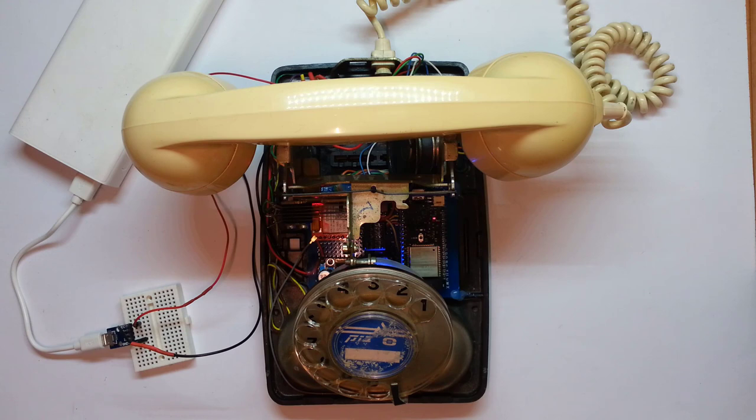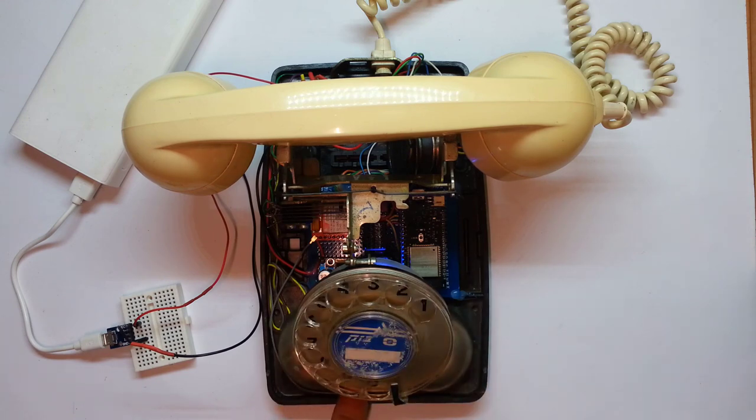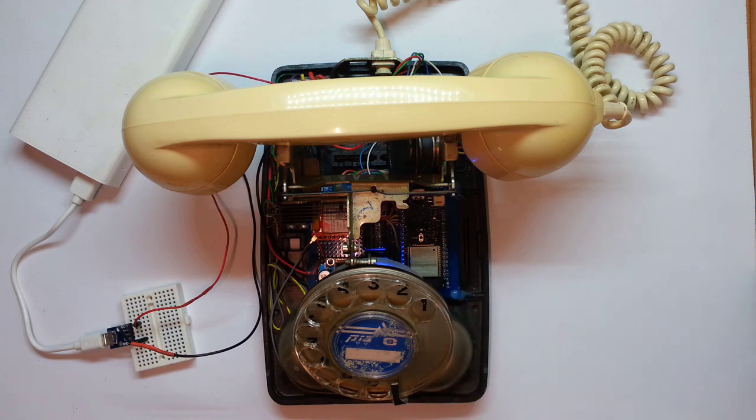One important feature I added to the phone is the ability to access it from outside. I'm using the library we wrote for the ESP8266 and ESP32 to have internet access, and I'm using the portal part of it that runs as an access point. Now if I dial 9, as you can see, I'm activating the Wi-Fi portal. If I go to the computer, I can show that I can access the phone and change the firmware on the ESP32 via the web portal.